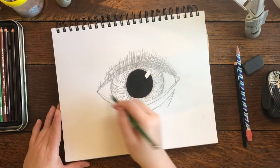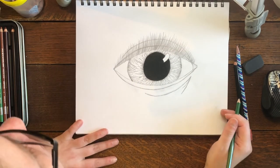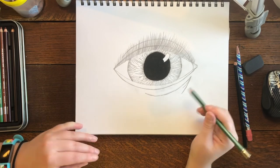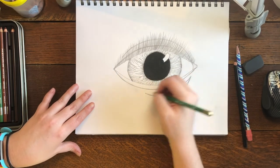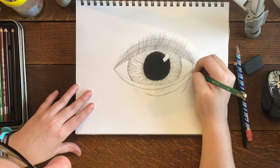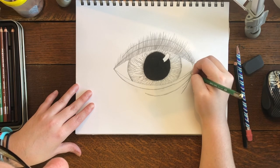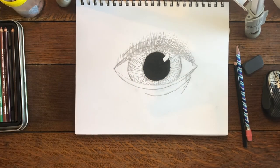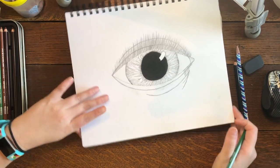Those are my top eyelashes. Now we're going to do them along the bottom — it's pretty much the same method, but they're much shorter. They're still short in the corners and get longer toward the middle, but stay pretty short the whole time. They're also much straighter than the top ones — the top lashes are usually curved a bit more.